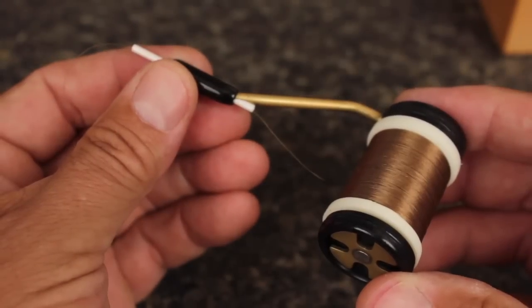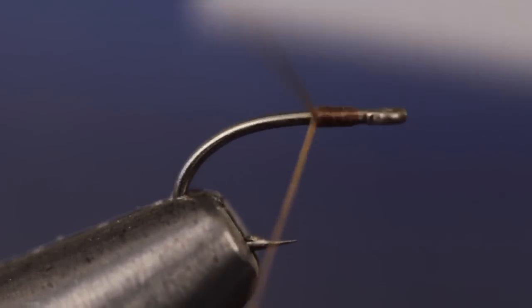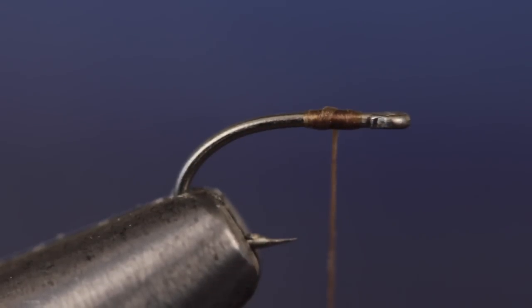For thread, olive 6-0 Danville is always a good choice. Start your thread behind the hook eye and take wraps to secure it to the shank. You can then break or snip the tag end off. End with your thread about an eye length behind the eye.